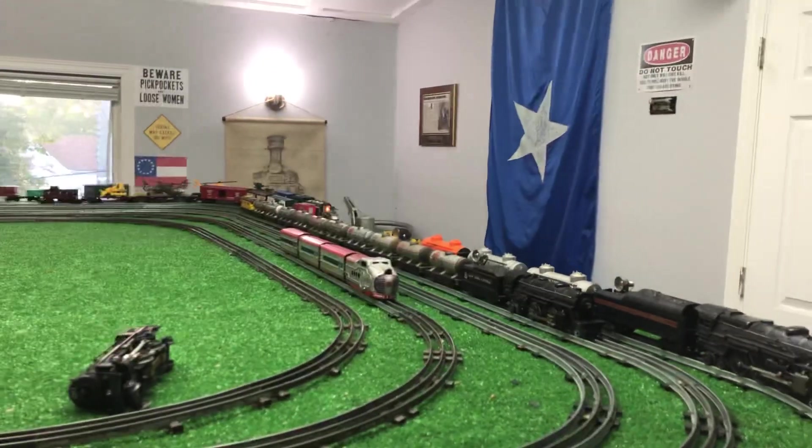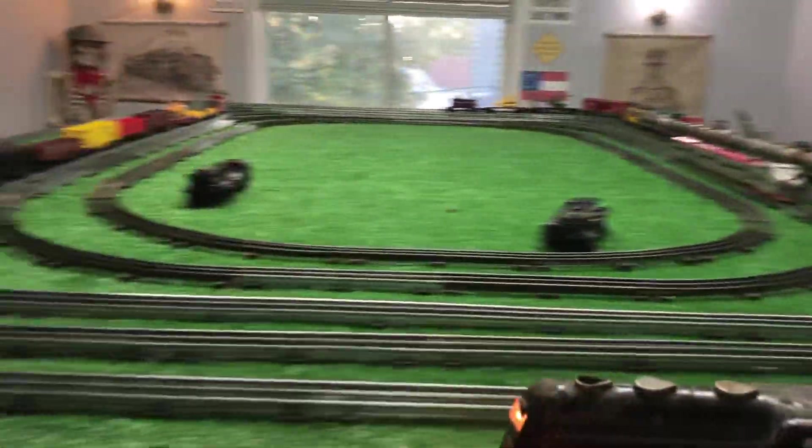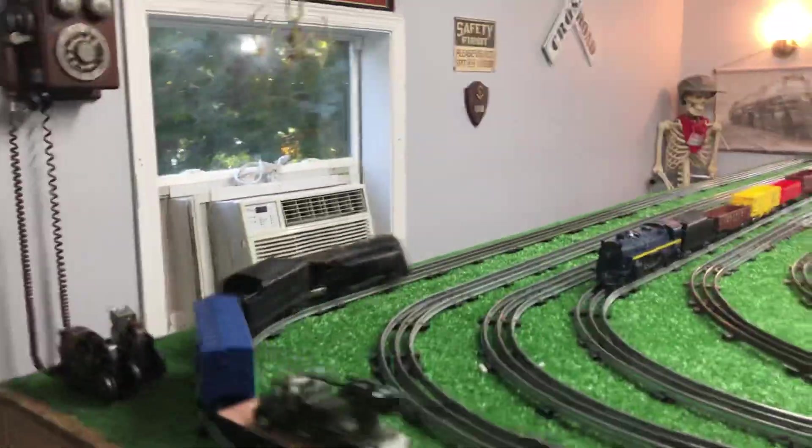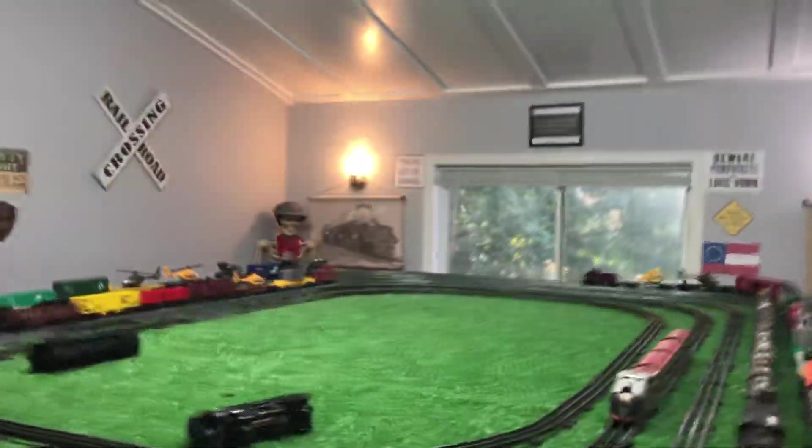I bought this just to get the headlight bracket out of it. But if I can get a motor running, I always try before I gut it for parts. And as you see, in this case, it was worth $9.50.